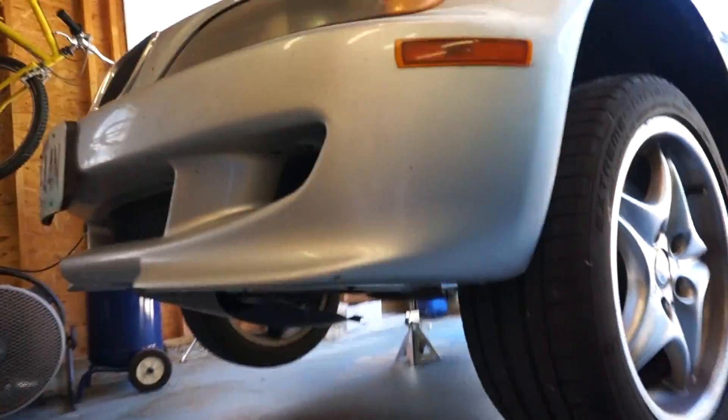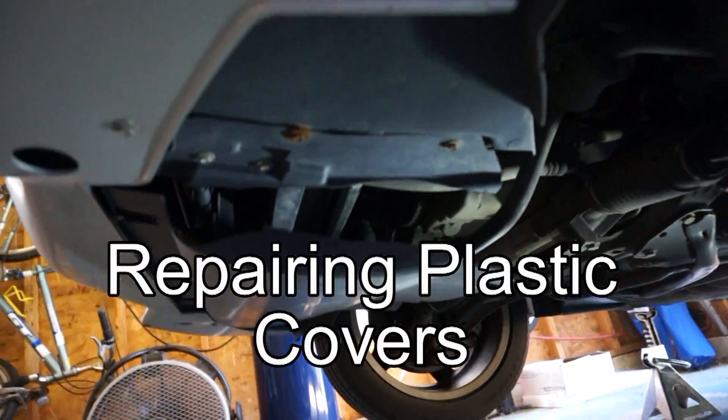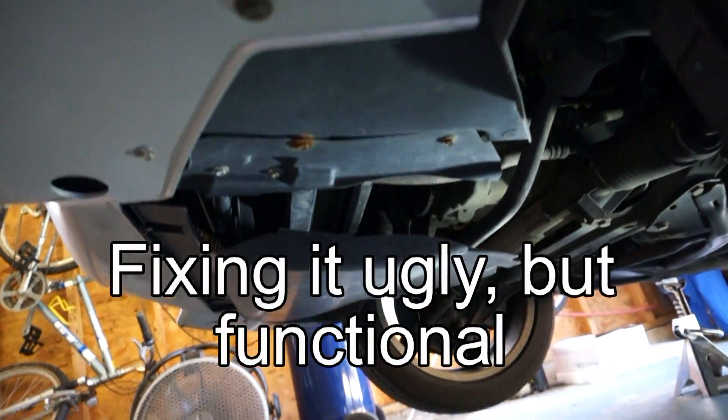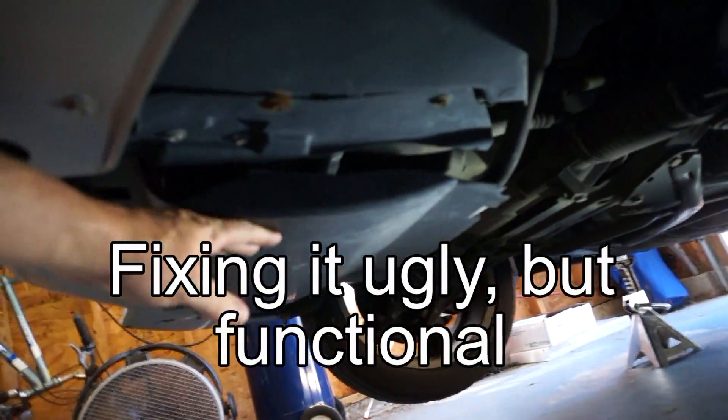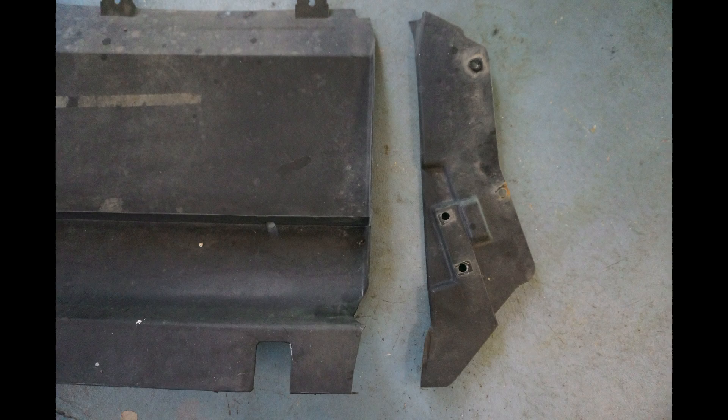Every car has parts made from hard plastic that cover things — fan housings, fender wells. In my case, it's underneath the front of the car. There's this cover. And here's what it looks like taken off the car.